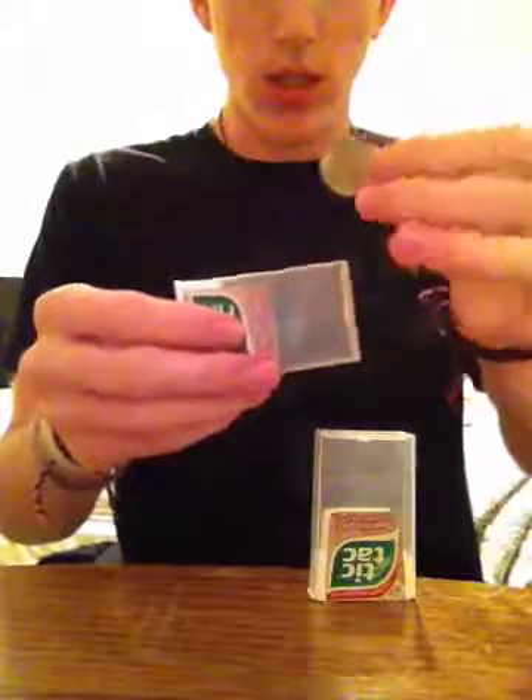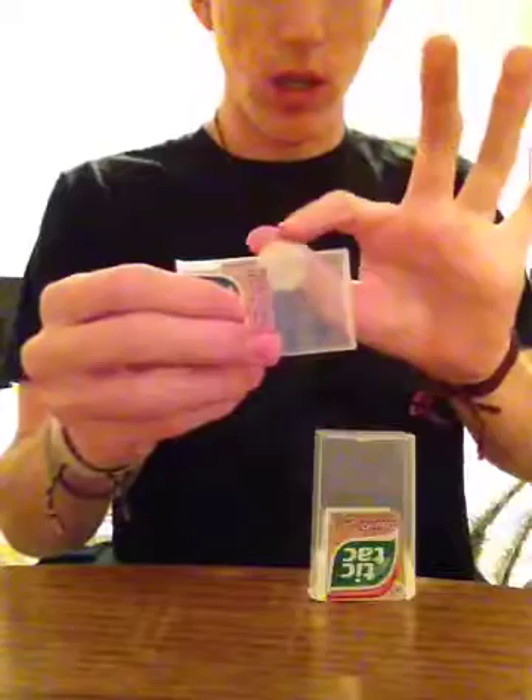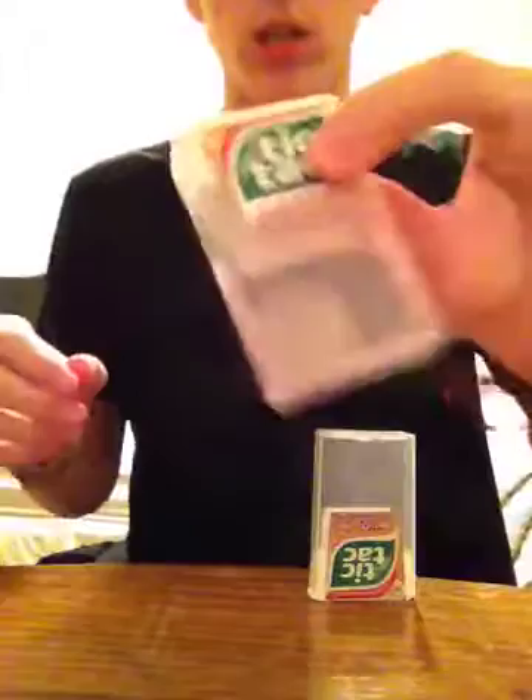Watch. If I take the quarter, I can get it to melt through just like that. You can see it slowly go into the tic-tac box just like that. There's no slits, no nothing.